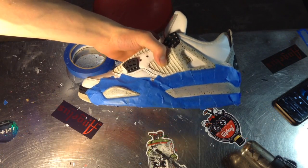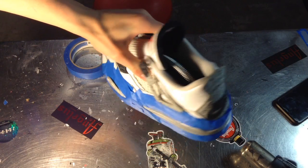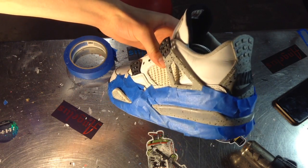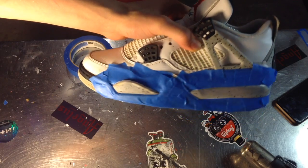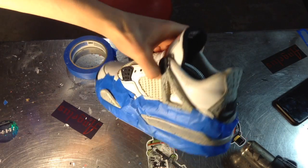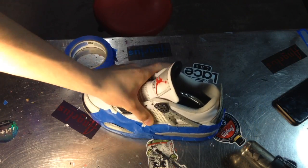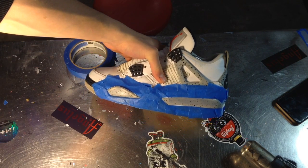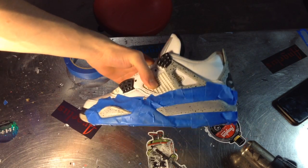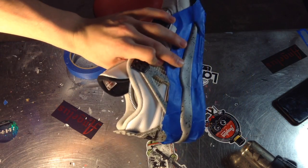I just finished taping up the midsole — at least the cement part — to acetone it. I did not tape perfectly or with perfect lines right there, just because we're gonna paint a white base coat underneath both layers. I don't want to acetone and have the gray go under the white, because it causes a huge mess and it's hard for the white to shine over the gray.